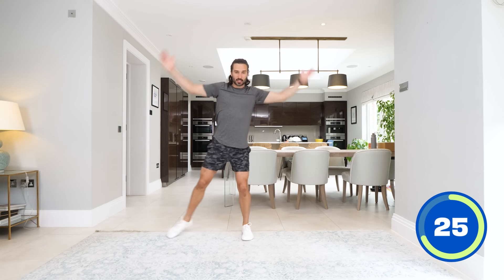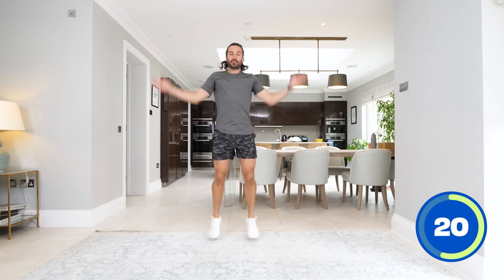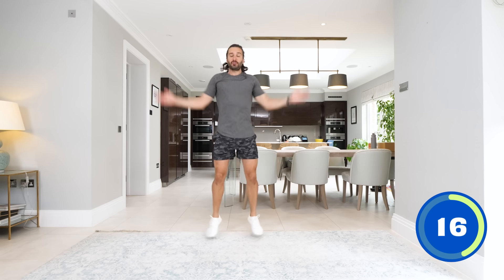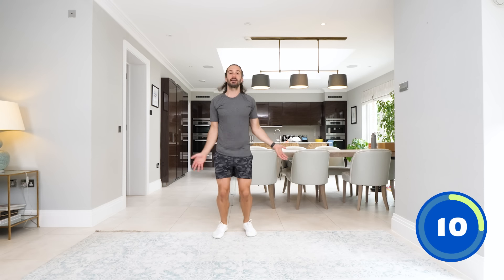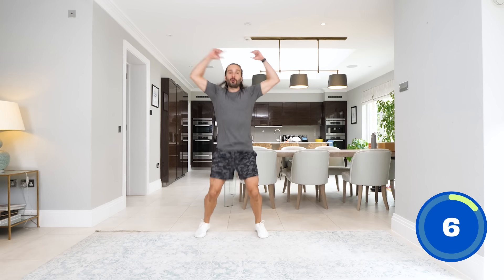Slower version or faster version of star jumps. We work for 35 seconds — we pick our heart rate up, then we rest, recover and slow it down. 15 seconds. Good, pick up the speed if you can — nearly there. Last 10 seconds, all the way, and we're going to be doing a lower body exercise next.